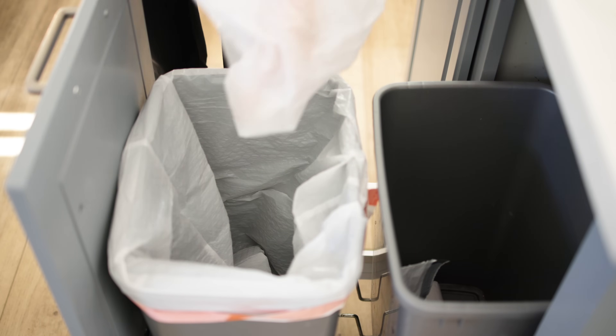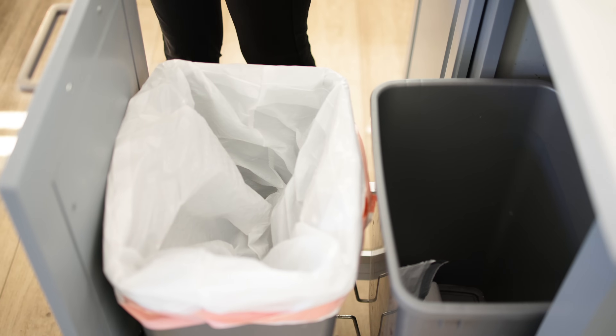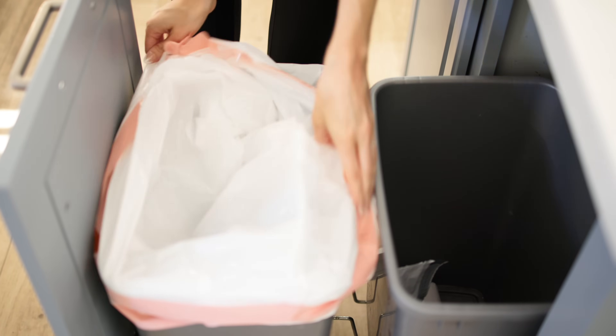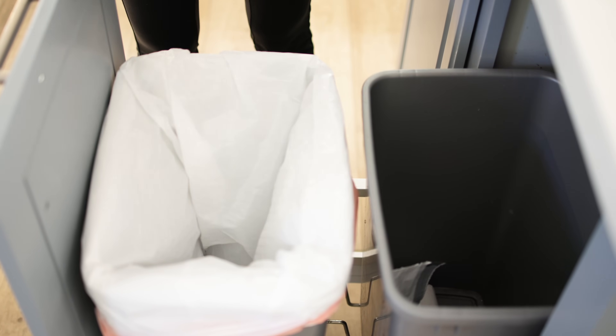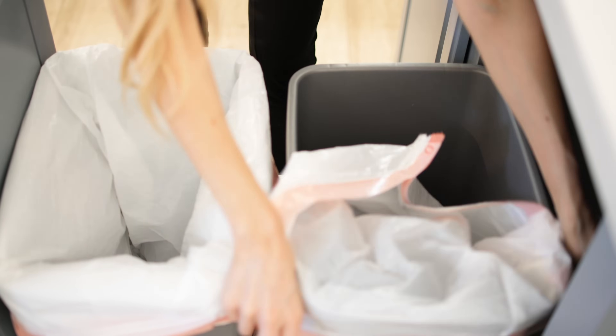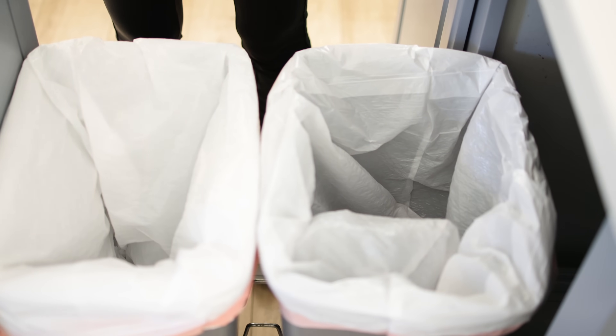This is a hack that was sent in to me by a janitor that I don't know why I had never thought to do — put multiple garbage bags in your trash can at once. Take an extra 30 seconds and put five garbage bags all in there on top of each other, so when you go to take out the trash, the next bag is already in there ready to go.